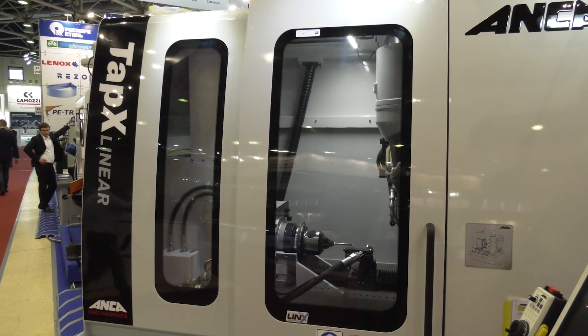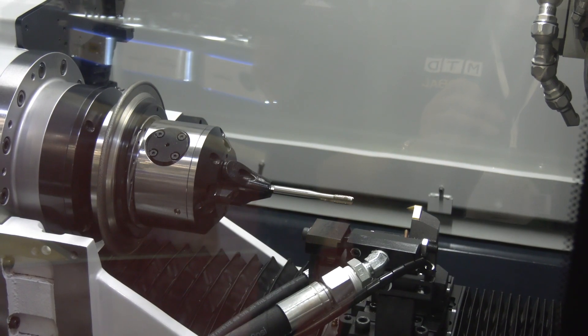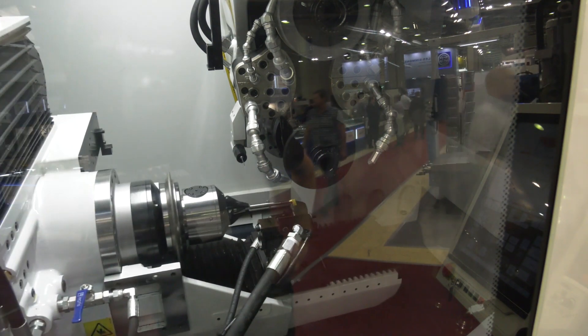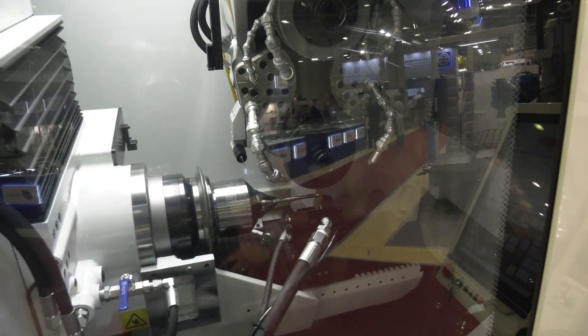So normally two ops? So normally competitors use two different machines to make rough grinding and then to make a thread. This machine can make both operations without any problem. So you put a blank inside and you get a completely ready tap with the thread. Nice and easy.